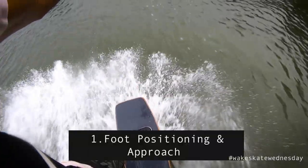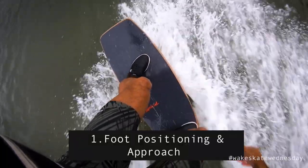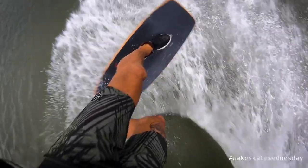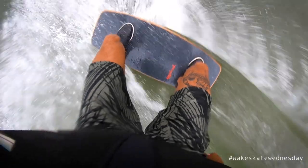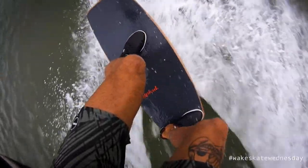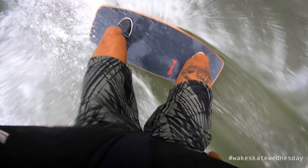So first step for your back three shove — we're gonna kick it off the same way we do every tutorial: foot position. It's very similar, if not the same, as your backside shove. You might want to try moving your front foot down the board a little bit more, because as I mentioned in the back shove tutorial, it makes the board spin a lot faster. So move your foot back down the board and set it up there.